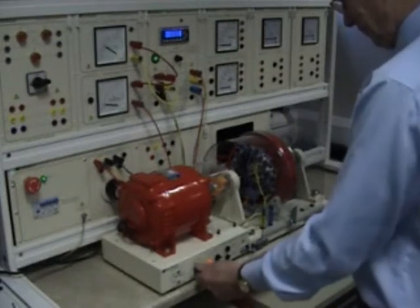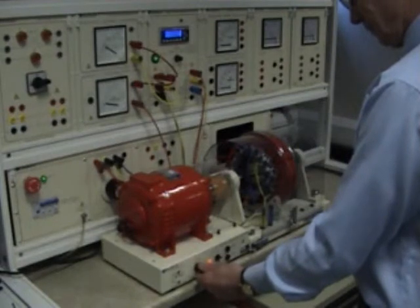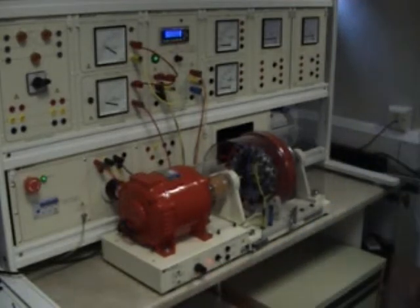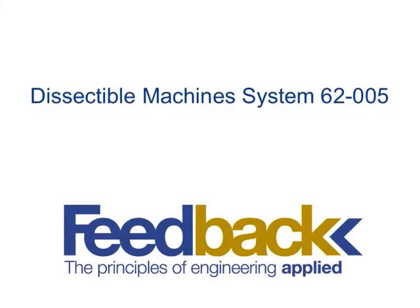This system is supplied with a variable speed drive, which is used as a prime mover in generator experiments. In this final arrangement, the student is increasing the speed of the drive and measuring the voltage and current produced by the assembled generator. This video has demonstrated one of the 42 different assemblies which may be constructed using this product.